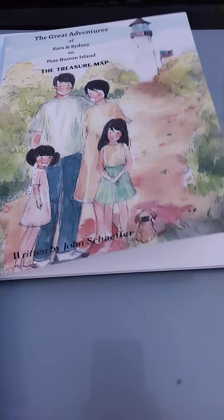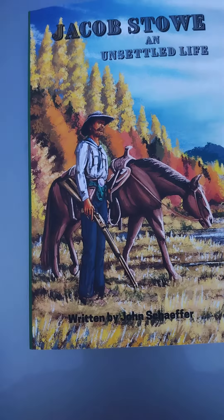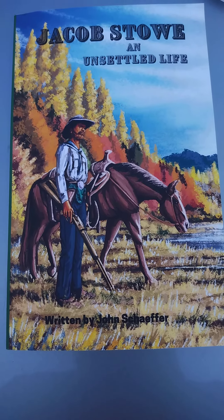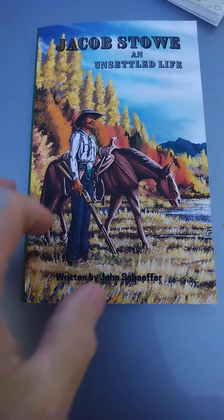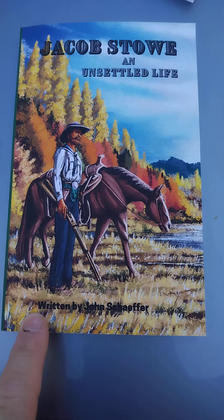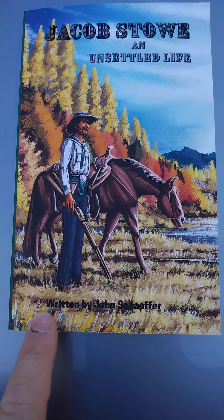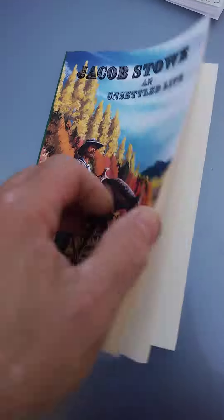I've got a next book in that series and thought about doing more books to keep it going. Believe it or not, the easiest ones to do — if you have a story — are chapter books. You don't have to hire an illustrator for lots of pictures. This particular cover was very cheap; I think I paid maybe $40 to have somebody paint it for me.